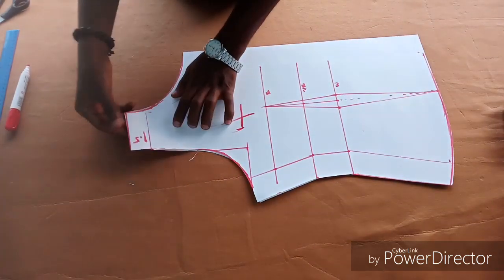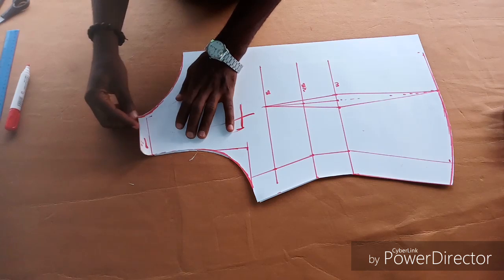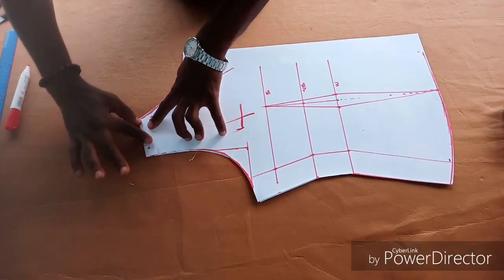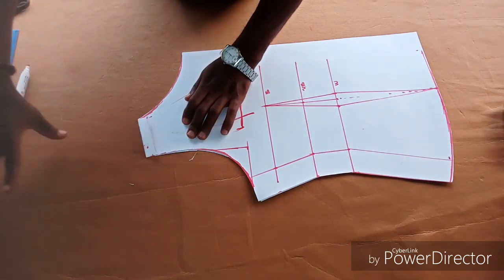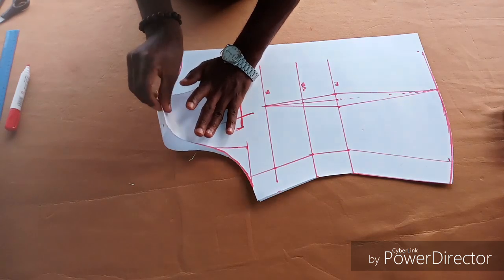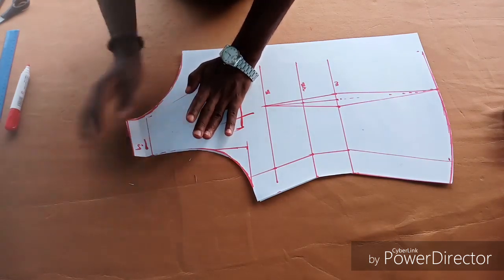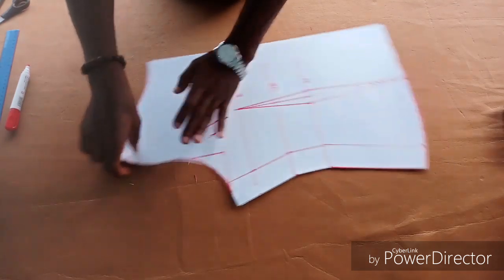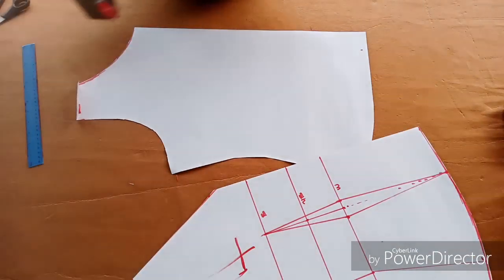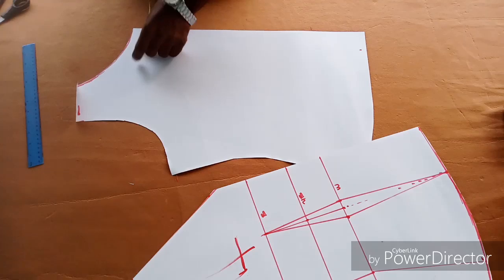This is what you're having after cutting out. The back is actually going to look like this after joining. You can see that — just pick it up and join like this, and naturally the front bodice will fold back to be like that.